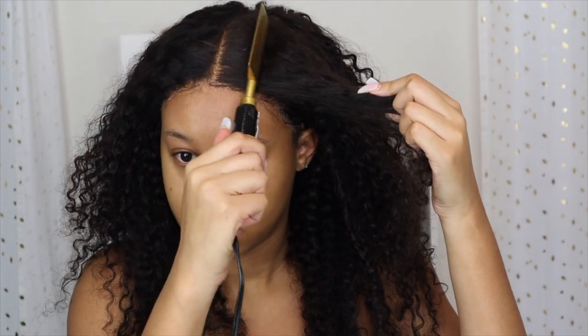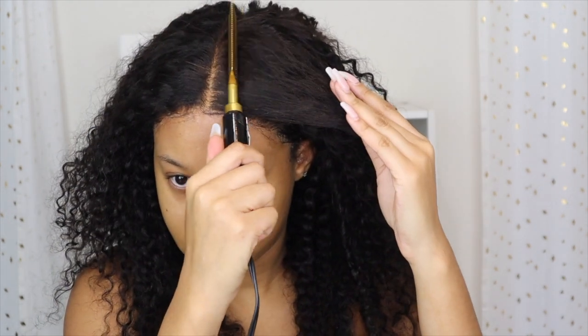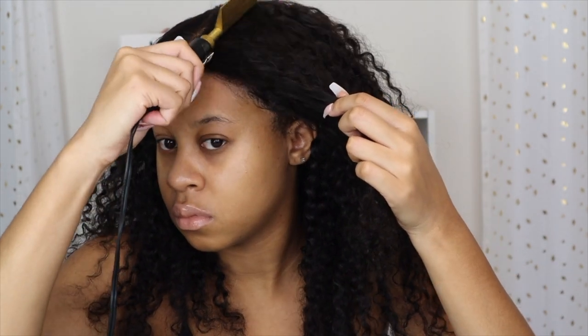I'm using this hot comb I got from the beauty supply — it was around $20. It's pretty cheap, but I want to buy a more expensive one because this doesn't get as hot as I want, though it still does the job for now. I am flattening the top of the wig. I like to make sure my wigs are flat at the top — that's how you get the most natural look. I'm making sure everything is flat with no bumps, no lumps, nothing poofy.